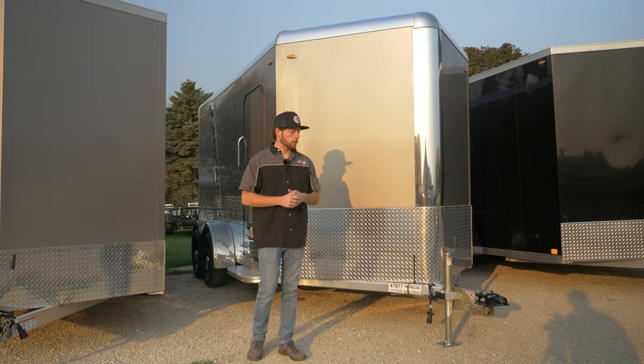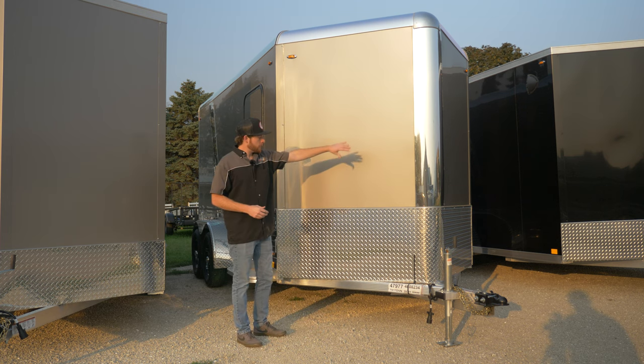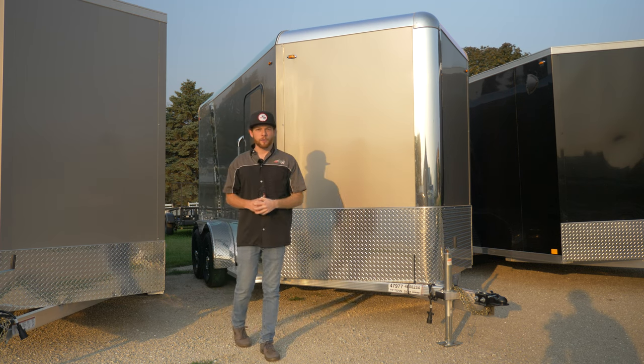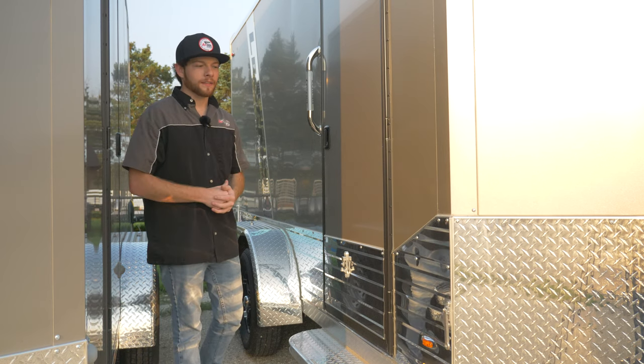The trailer behind me is a seven by 17-foot inline Vino — this is a little bit more of the deluxe trailer. We have a rounded front corner, a taller stone guard which is diamond plate, and the roof is also a rolled top roof, so we don't have as many seams on it and it gives it a sleeker look.